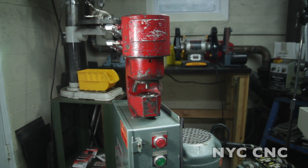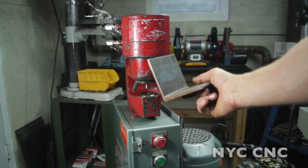Without further ado, let's take a look at what this bad boy can do. I've got a 17/32nds inch punch in there, so that's slightly bigger than a half inch, and we're going to push that through this angle bracket here and see how she does.